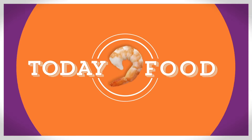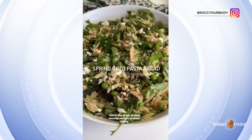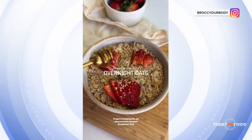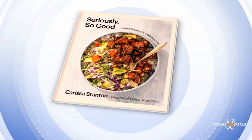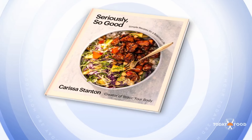This morning, we are celebrating Taco Tuesday with a delicious spread and a bonus cocktail. Carissa Stanton, known as Brock Your Body to her more than 600,000 Instagram followers, is here with her first cookbook, Seriously So Good: Simple Recipes for a Balanced Life. Welcome to TODAY.